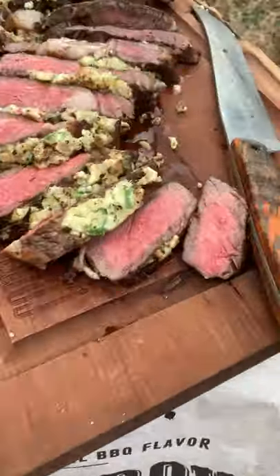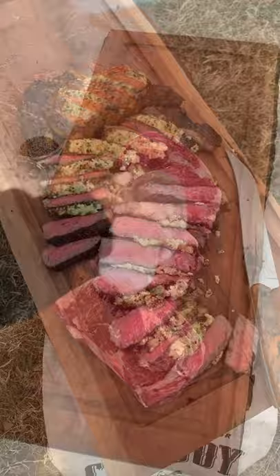Buffalo and blue cheese crusted ribeyes. We're going to start by lathering up our ribeyes with some oil, salt, and pepper, and then set them aside.